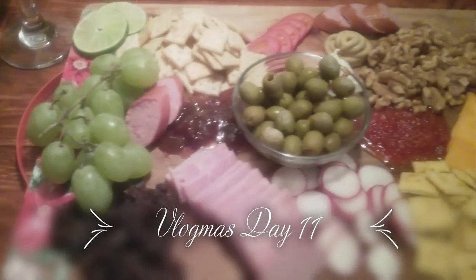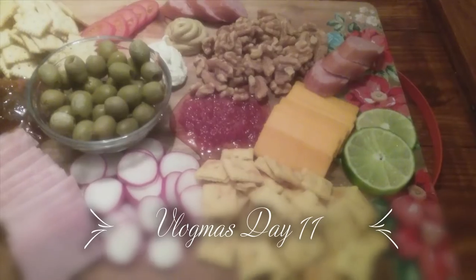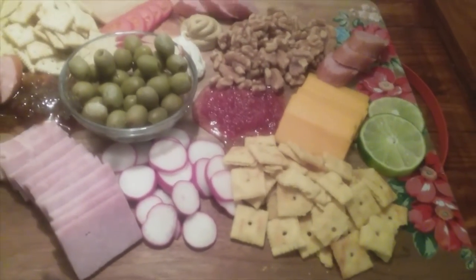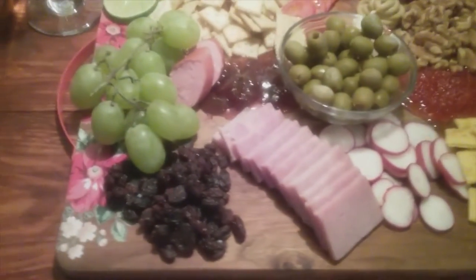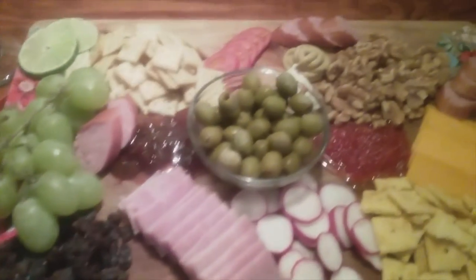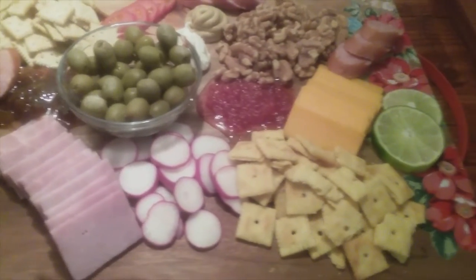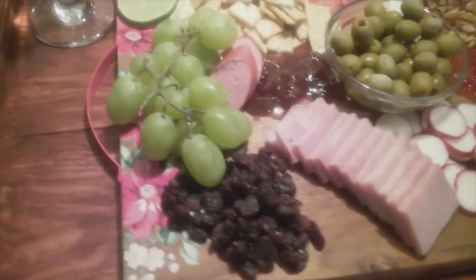Welcome back to She Living. I am your host, Angela. I wanted to show you today an idea for a food board. Some would call it a cheese board, but I have way more stuff on here than just cheese. So I would say an appetizer board or just a food board.